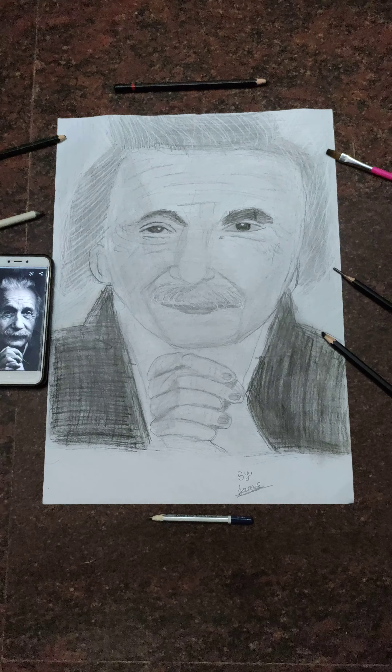Hey everyone, welcome back to my channel. Today I want to show you my drawing. This is my first A3 size hyperrealistic Albert Einstein drawing.